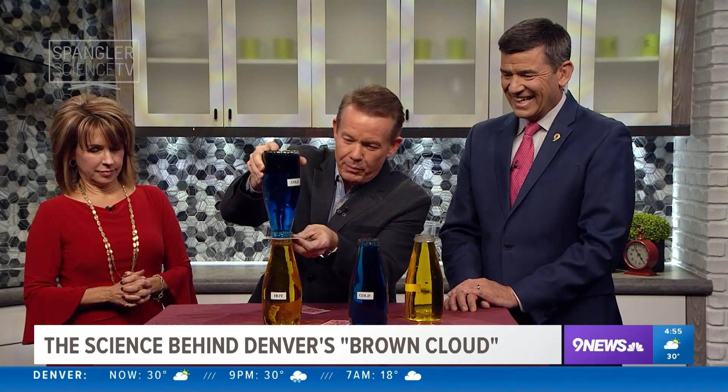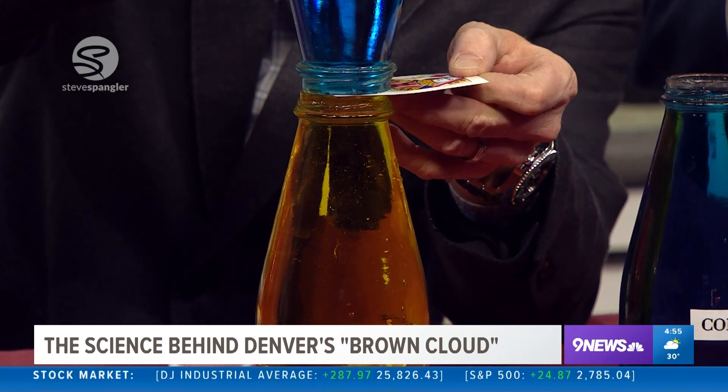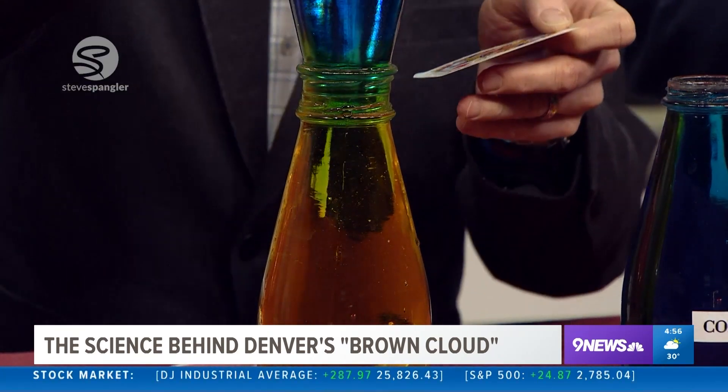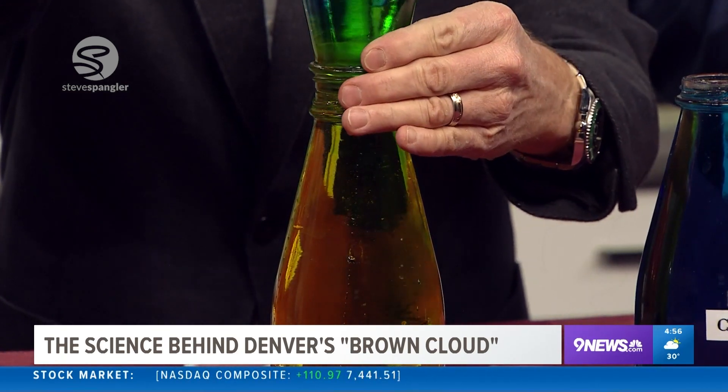So here's what happens — watch this. Cold goes here, and I'm going to turn the whole thing upside down. We just hope and pray that nobody bumps the table, and you slowly pull this away. Look at that mixing you start to get — the blue mixes and you start to get that mixing up and down.